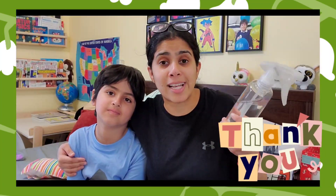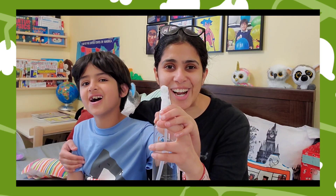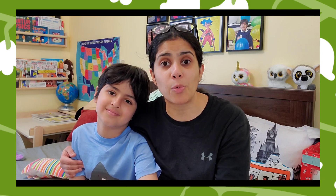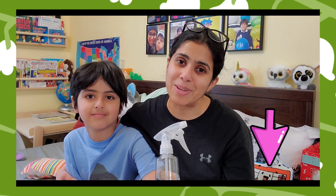Thank you so much Force of Nature for sending this product kit to us — it was fun seeing how the product is made, and we love the science behind it. We are going to be cleaning a lot more. Let's clean together! Thank you for watching guys — make sure you hit the subscribe button and like. If you are willing to buy this product and understand the science behind it, I'm leaving the link below in the description box. See you later, bye!